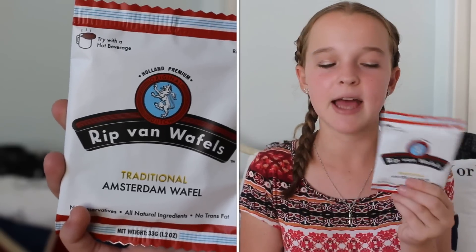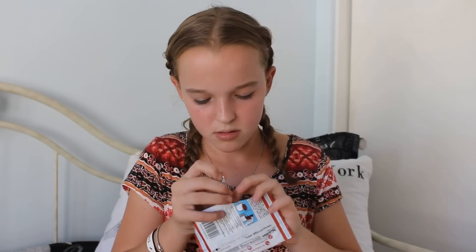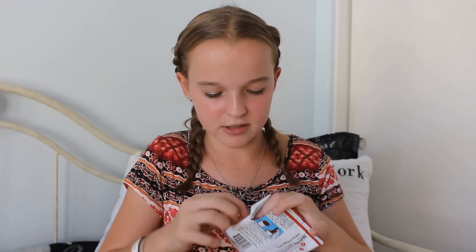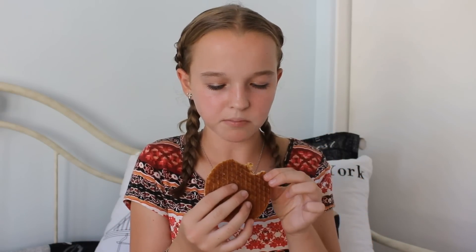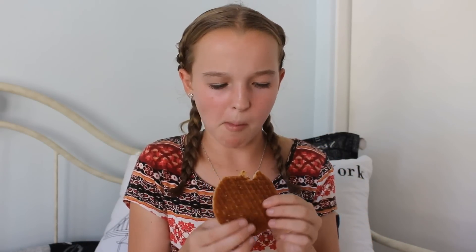Next we have a traditional Amsterdam waffle. I got something similar to this in my Love of Food subscription unboxing video and it was really good. It's kind of like a biscuit and you can warm it up by dipping it in tea. Oh, this looks so good, I love these. It's so good, oh my gosh. I think it has a caramel filling in it too.